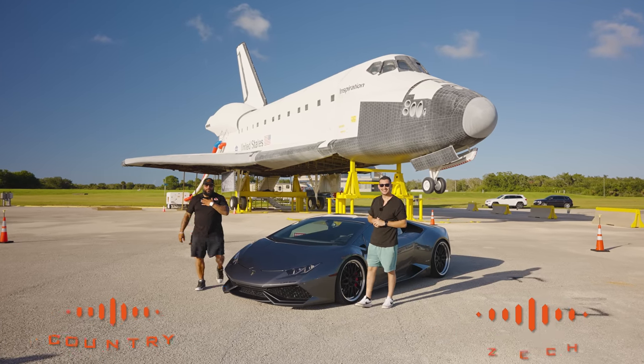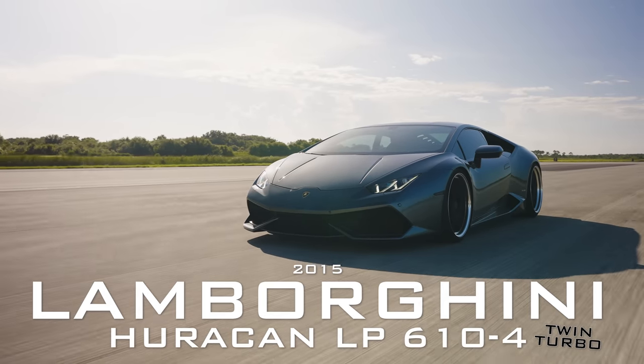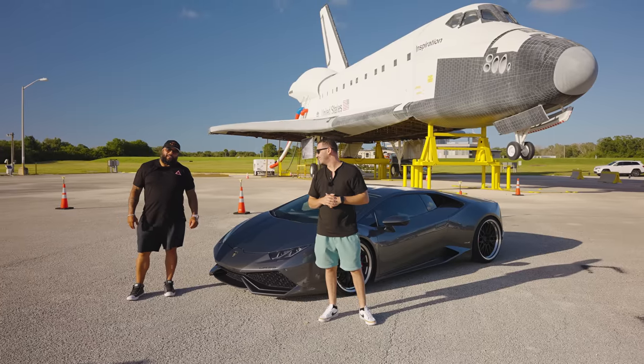Welcome to Post Rally Testing. I'm your boy Country, I'm your man Zach, and today we have for you a 2015 Lamborghini Huracan LP 610-4. This ain't no ordinary Lamborghini.